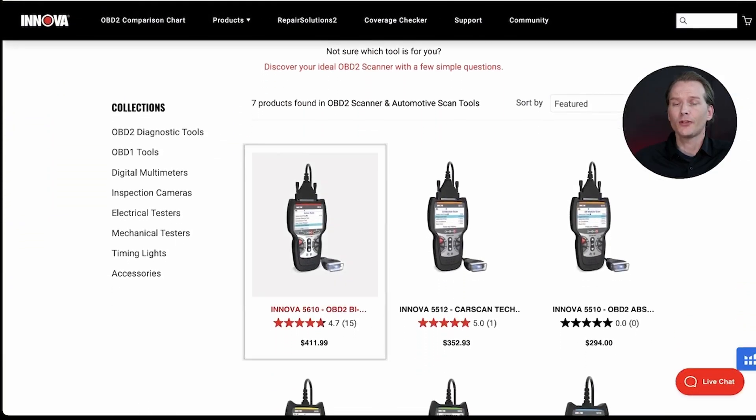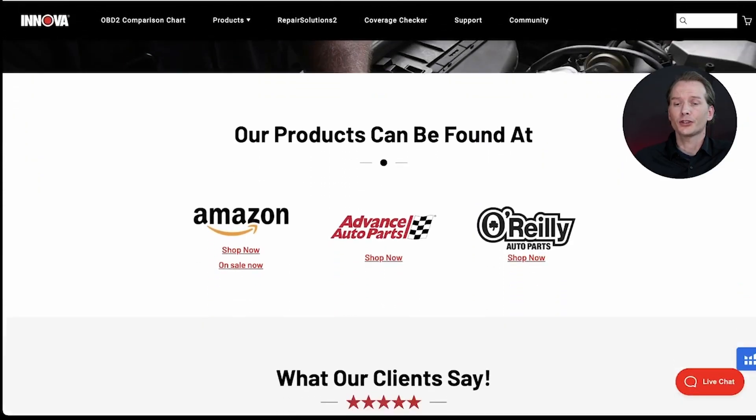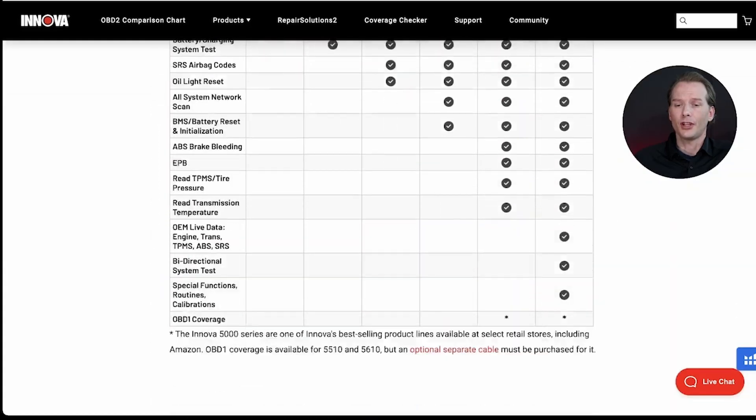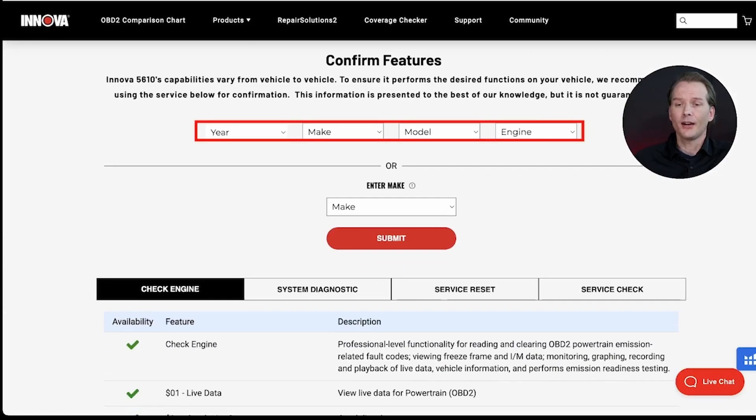Once it loads to the next page, we'll scroll down and select the ANOVA 5610. That's going to lead us to another page where we'll scroll down and click on the coverage checker. Here we're going to enter the year, make, model, and engine size of the vehicle, which happens to be a 2014 Toyota Camry.